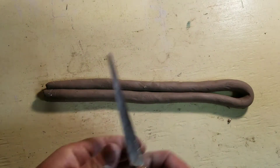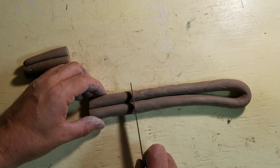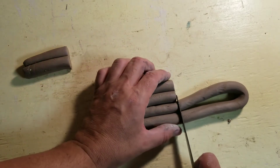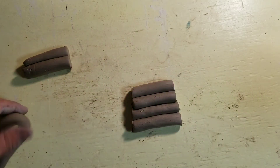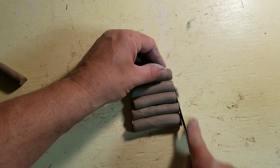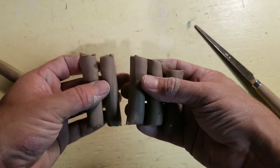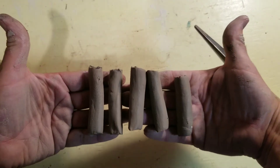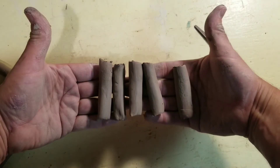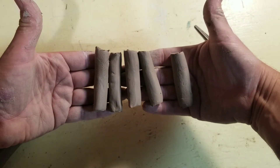Take your fettling knife and make sure you've got five pieces that are the same length. You're going to have five coils and use these as columns between your plates to figure out how strong plastic clay is, how strong leather-hard clay is, and how strong bone-dry clay is.